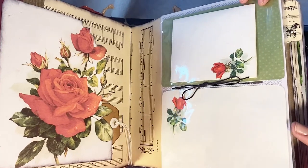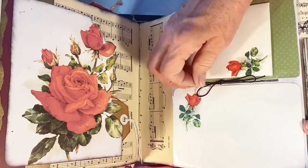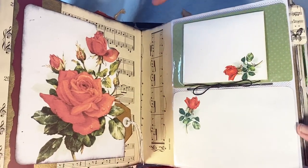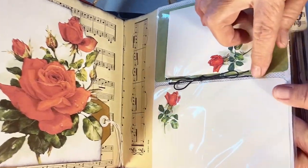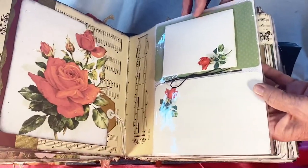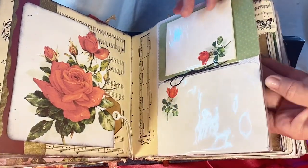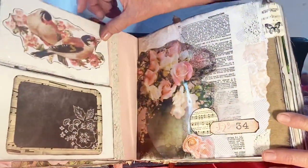I took the waxed cord I used to tie my signatures, ran it through the holes, and tied a bow. It works really well to keep everything tight and gives a little different display. These pieces include a greeting card dictionary page, some netting, music paper, and a purchase card from a set.